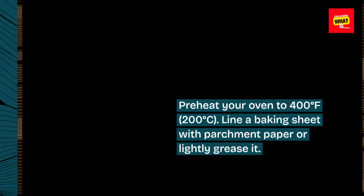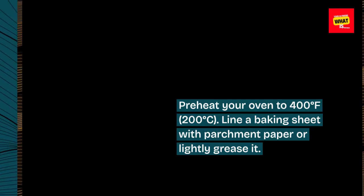Preheat your oven to 400 degrees Fahrenheit (200 degrees Celsius). Line a baking sheet with parchment paper or lightly grease it.